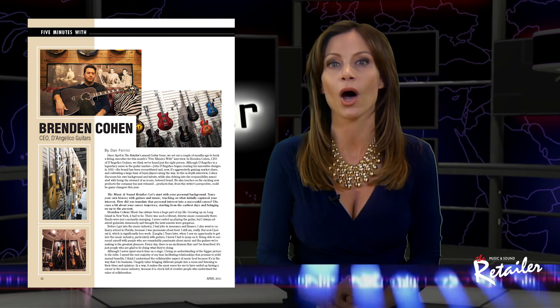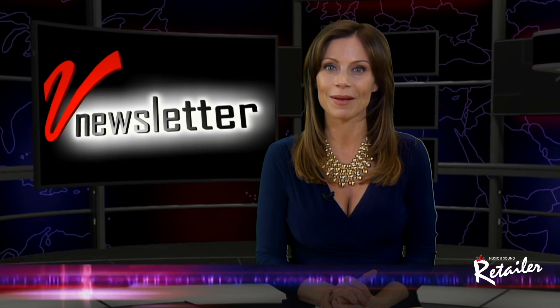Well guys, that wraps things up for now. I'm Jill Nicolini once again and we wish you all a great day. I'll be back here very soon. Don't go too far. Bye-bye.